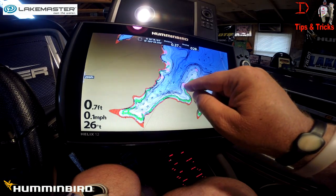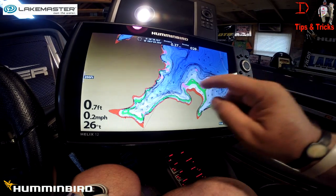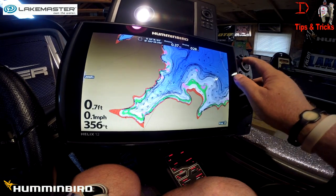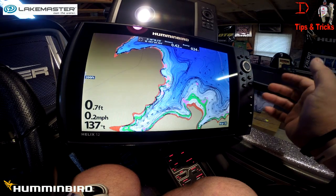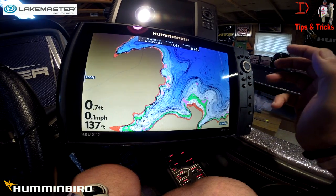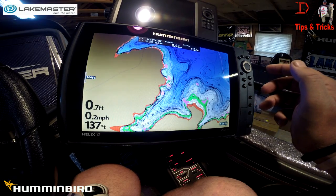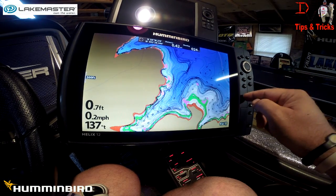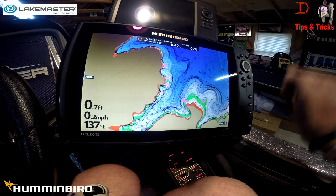I can see several places there that I know and they do hold fish this time of year. Back of this creek there's an old foundation right out here — that number nine is marking the foundation. That's the SmartStrike predictive search capabilities. I've got other videos on it. It's new to the Helix — download the update off of Humminbird.com and you can put it in your Helix 9, 10, and 12. It was only available in the Onyx before.